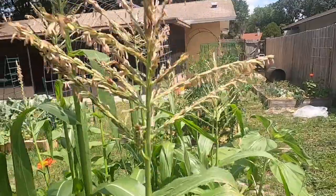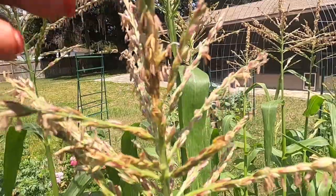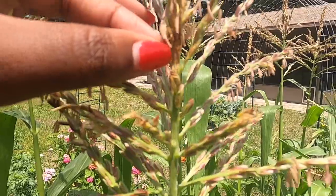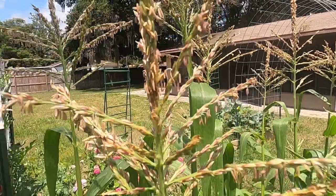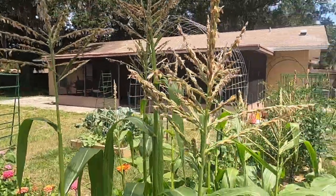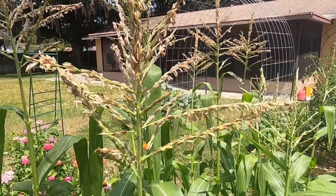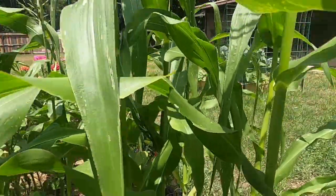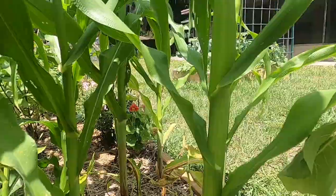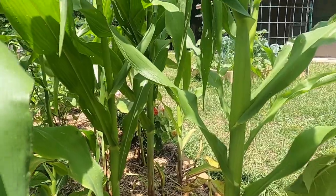Let me show you — right here it looks like something was eating at it. It was the earworm eating at the tassels. So you really have to be mindful about pests trying to devour these corn plants. Here's another good example — look at that hip. Some of these are looking like they are going to produce an ear, so I'm really excited about that. They just need to go ahead and emerge so I can use this pollen from the tassels.